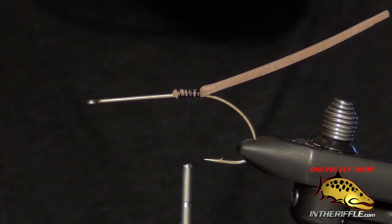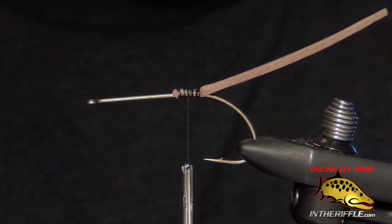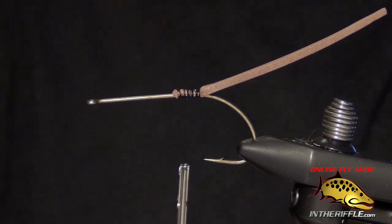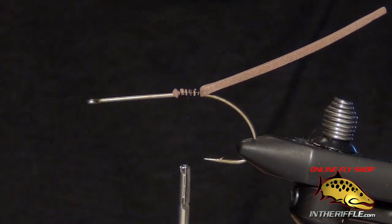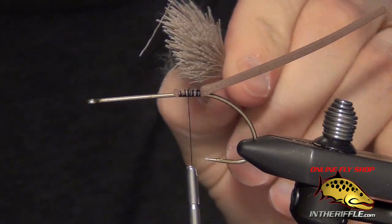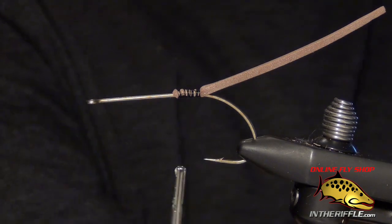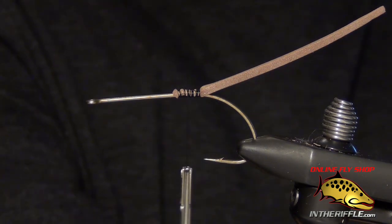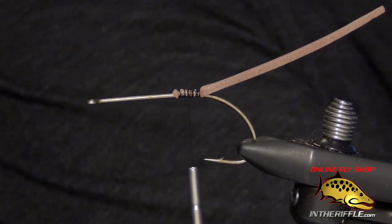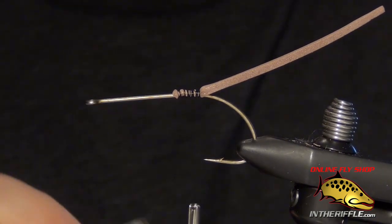Now the next thing we're going to do is tie in the underbody — that will be our first clump of deer hair. Every clump of deer hair I'm going to use is going to be a fairly generous clump, about the diameter of a pencil and a half, about as much as you can hold in your fingers. For the first clump we're going to do the underbody, so I'm going to take the deer hair and trim off the tips, just exposing the blunt butt fibers.